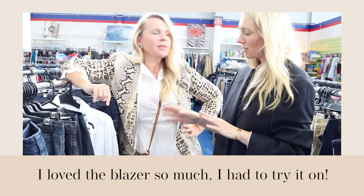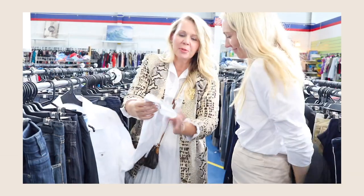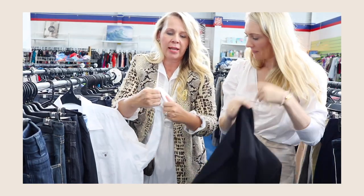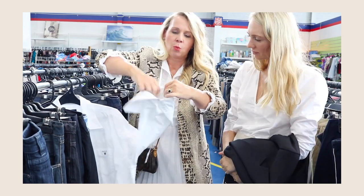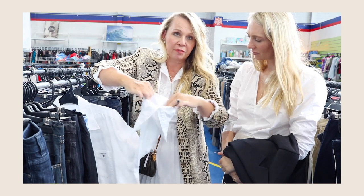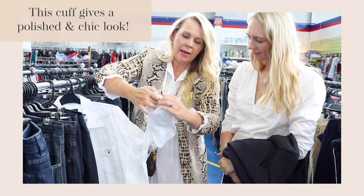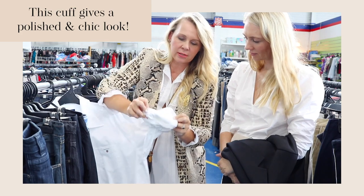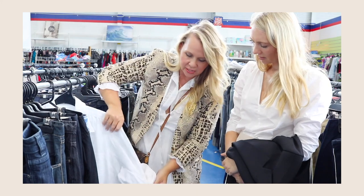Whilst we're here in the men's section talking of white shirts, can you quickly explain your French cuff technique? Normally when you have a shirt like this, you'll roll like this and keep rolling and it ends up looking really thick and sausage-like — that's not what we want, plus it falls down. So what I do is make one giant cuff going all the way up your arm, fold it once, fold it twice, and then bring this over. It will sit much neater and it won't move.